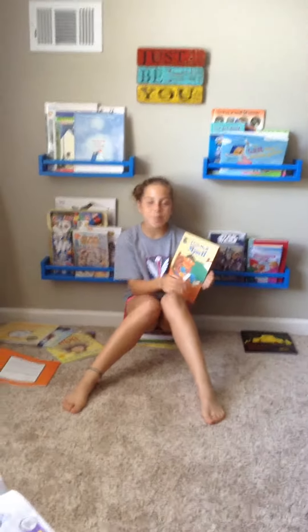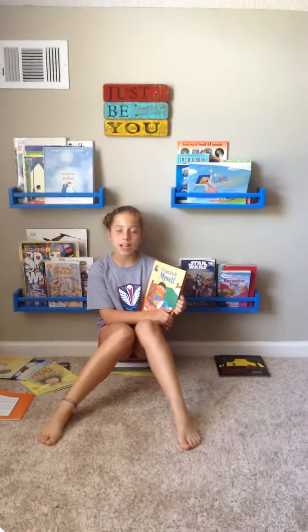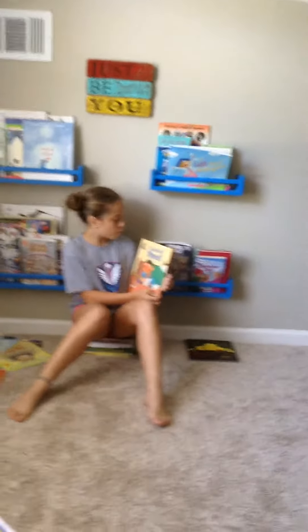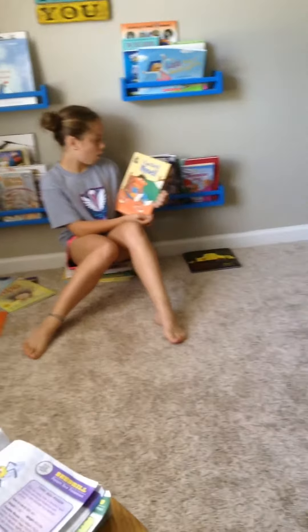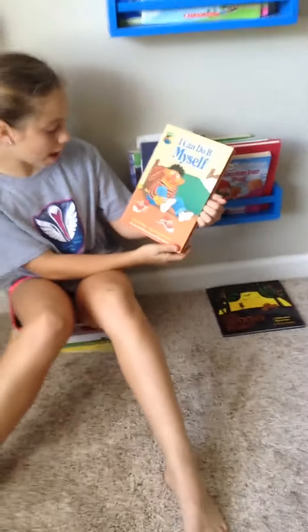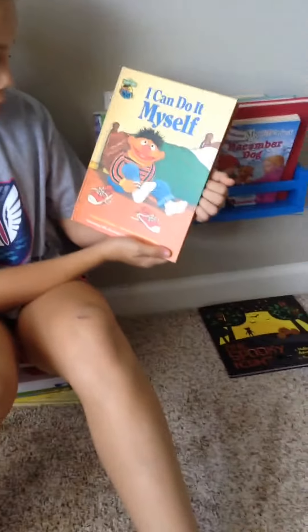Hi everybody, I'm Ashley from Classical Stories for Kids and PokeDraw. Today I will be reading I Can Do It Myself, a Sesame Street book, by Emily Pearl Kingsley, illustrated by Richard Brown.